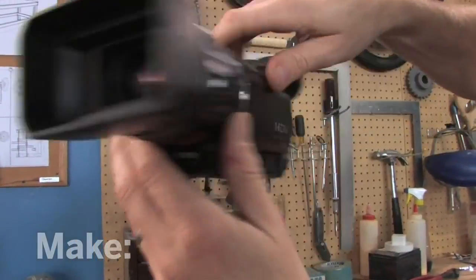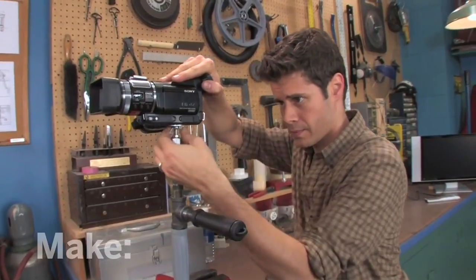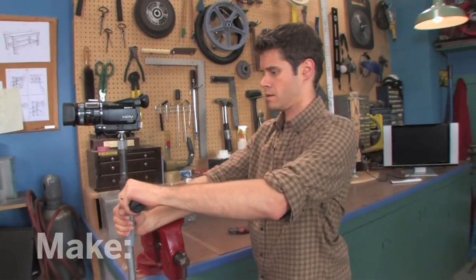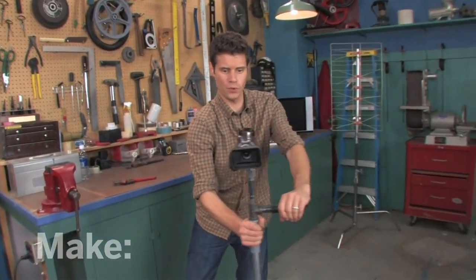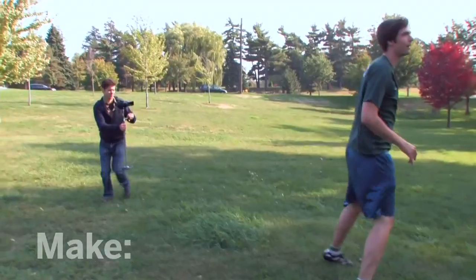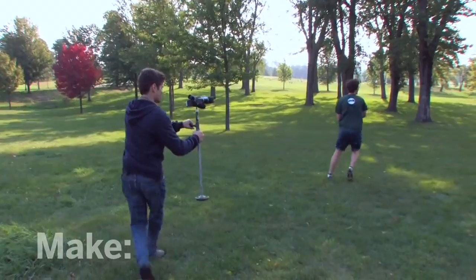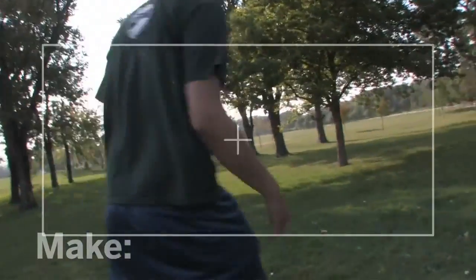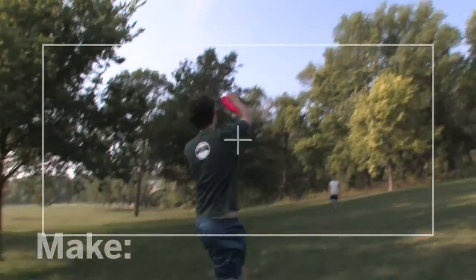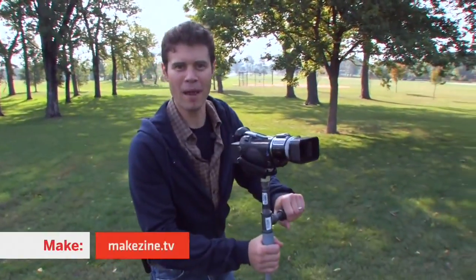Just give it a couple of turns and then do all the tightening with the wing nut. Let's check it out. Oh yeah, that moves really smoothly. I think it's time to take it out and shoot some video. Wow, what a difference this makes. I'm John Park — I'll see you next time on the Maker Workshop.